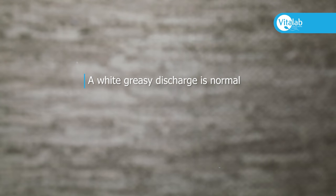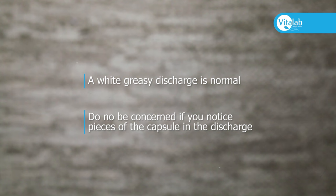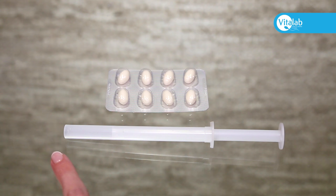You will have a white greasy discharge. This is the outer covering of the capsule, which has dissolved. Sometimes pieces of the capsule may not be dissolved and may be noticed in the discharge — do not be concerned, this is not the medication. If you would like an applicator to help you with the insertion, please ask your nurse coordinator.